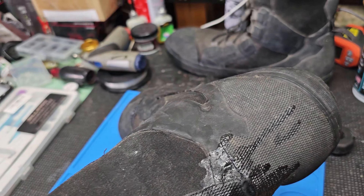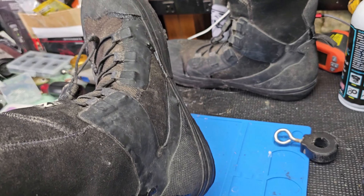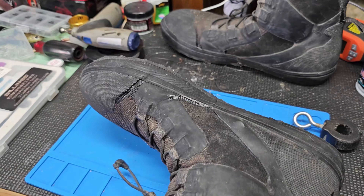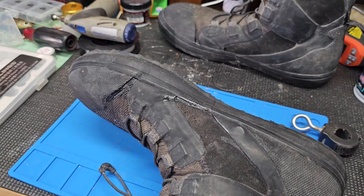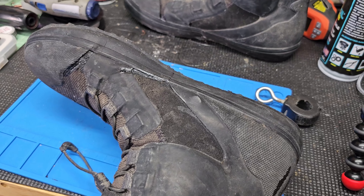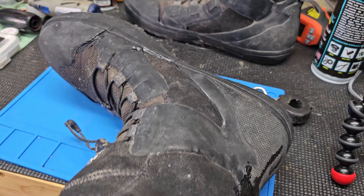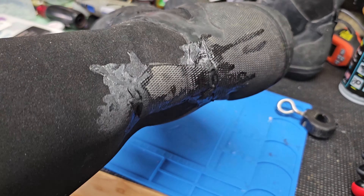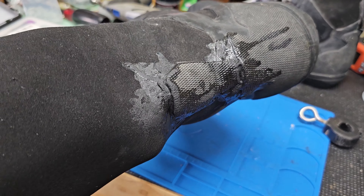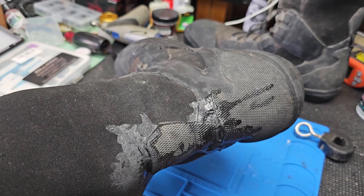Well, cool. So if you get holes in neoprene — your waders, neoprene waders, or anything like that — this is the stuff to use. I'll put the link in the description. Thanks, Oscar, for recommending this stuff. Tight lines, guys. Let's go fishing.